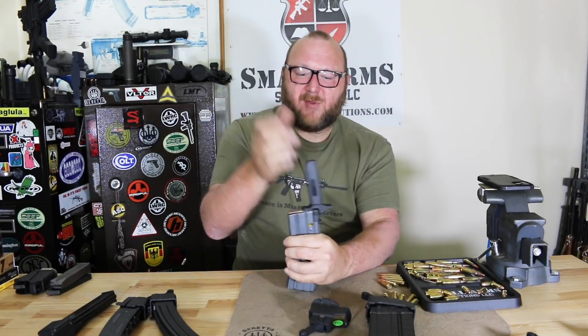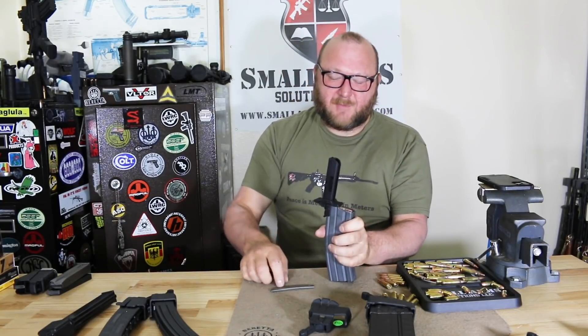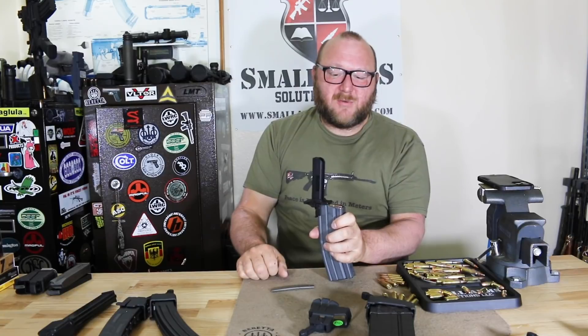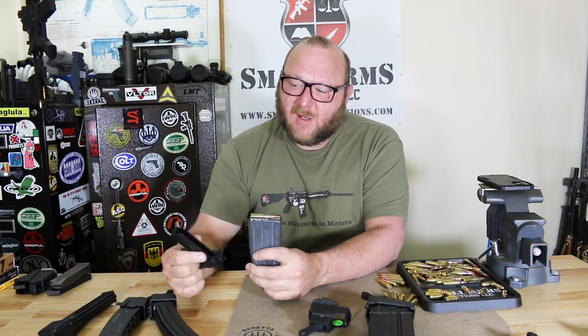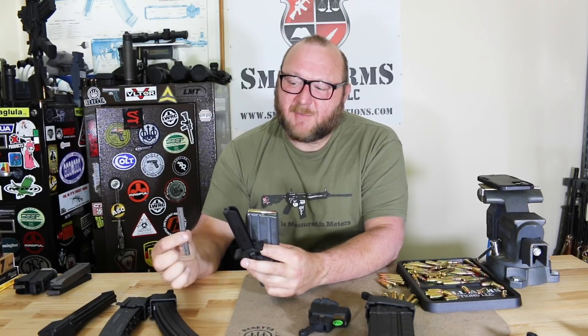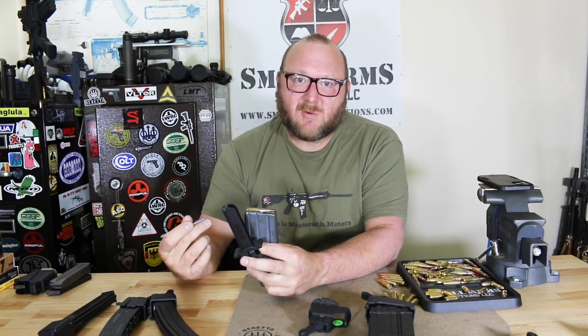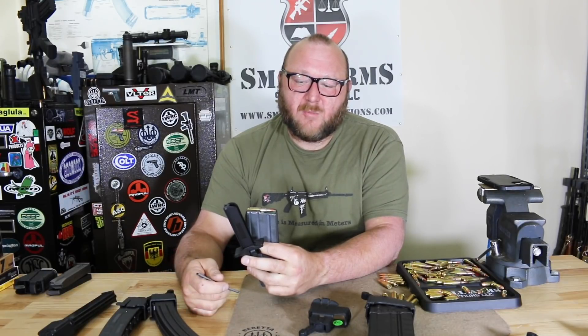You can do that for all 30 rounds. You tip it, drop the stripper clip out, drop in the next two or three, and there you have it. The StripLula works excellent — I've used it with both the aluminum stripper clips we have here in the US and the polymer stripper clips used with some other systems. I've also tried some from Gecko that worked in it as well.